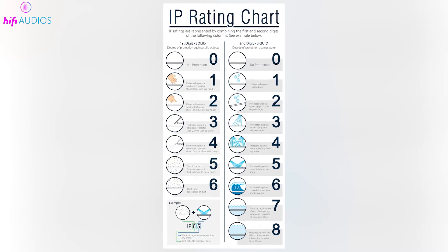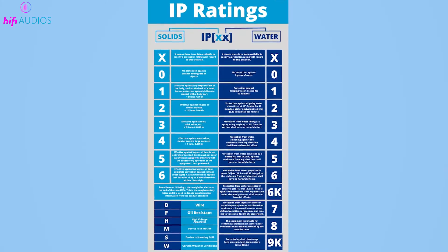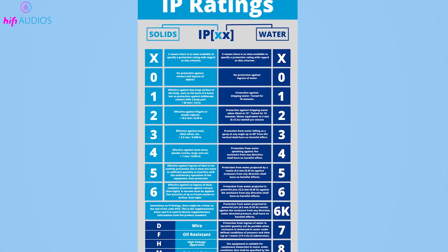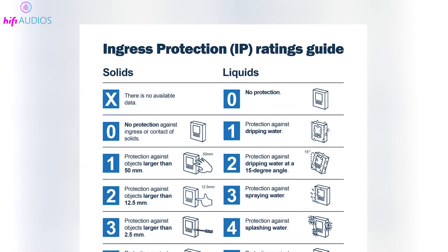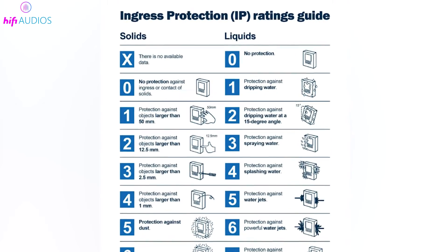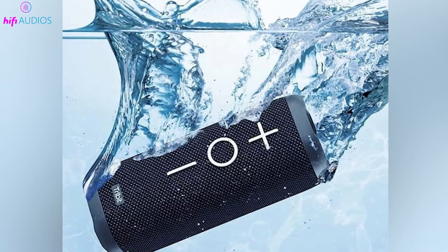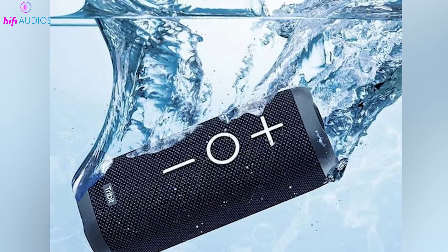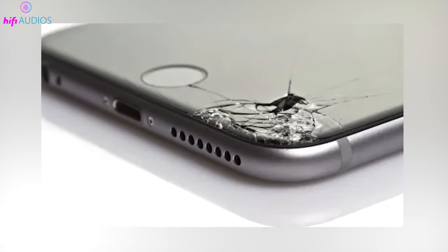To fully understand the IPX7 rating, let's break down the IP rating system. It includes two digits following the IP prefix — the first indicates protection against solids and the second against liquids. The X in IPX7 means there's no solid protection rating, focusing solely on liquid. IPX7 ensures your device can be submerged in water up to 1 meter deep for 30 minutes, perfect for accidental dips or using gadgets near water without worry.